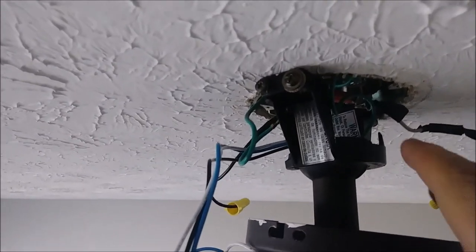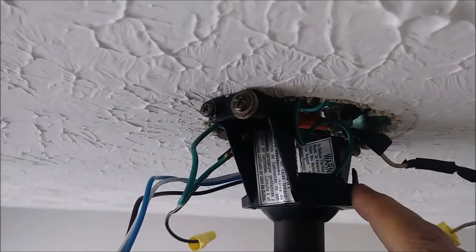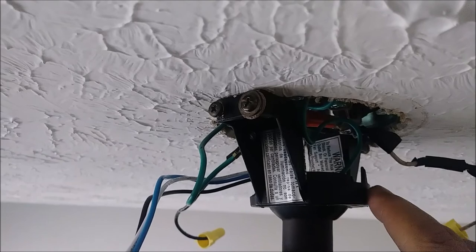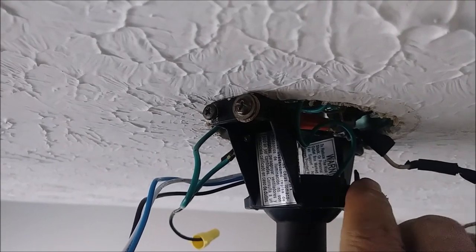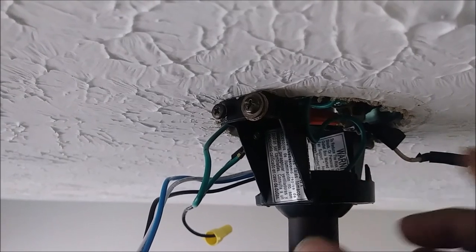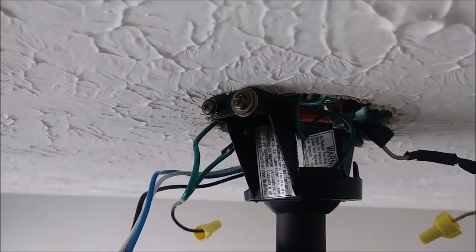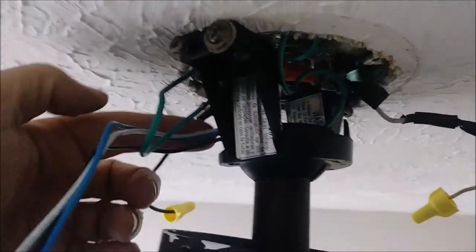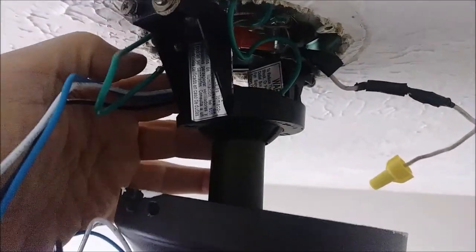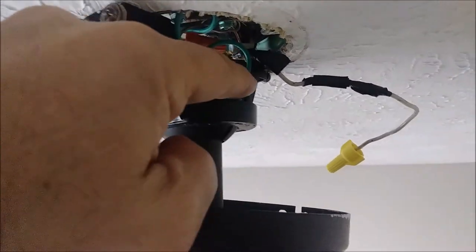Now if you look at the canopy here, you can see this kind of bump — that is actually stopping the receiver when you put it inside the canopy from moving. So I have to put the receiver in from here, from this side — you can see my finger here — I am going to put it here and it is going to go in.